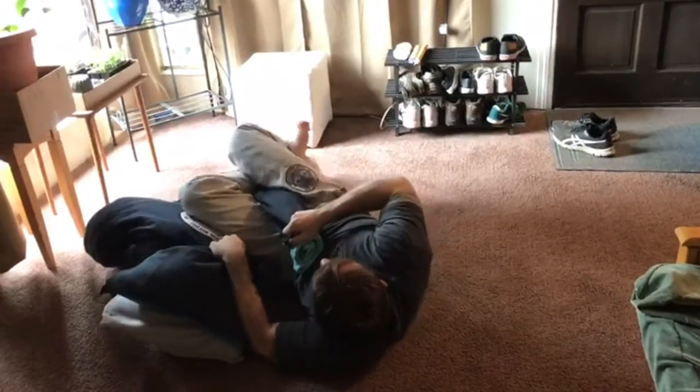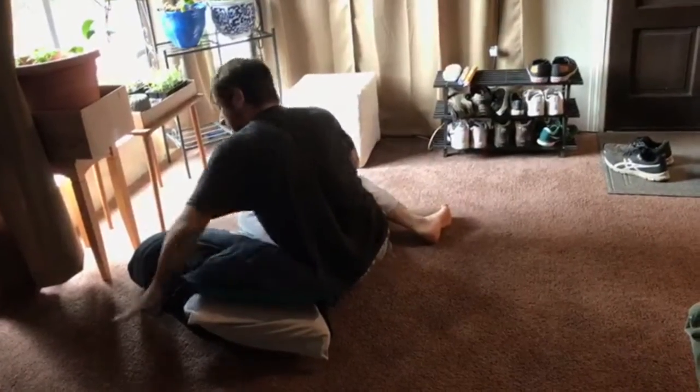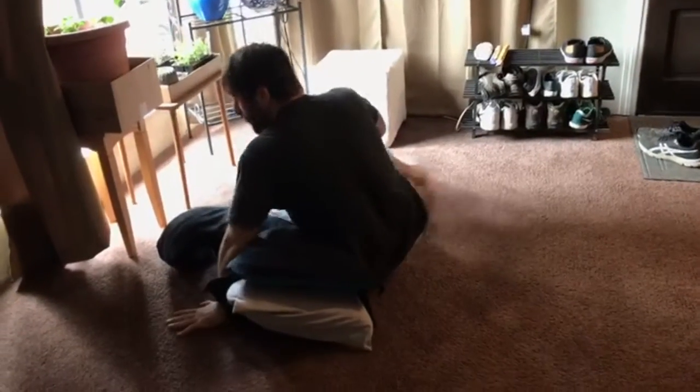One, two — lock the omoplata, okay? Now I'm gonna do a little pendulum back, stretch my legs, sit up, bring my foot outside, my hands go on the floor, okay?